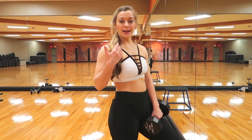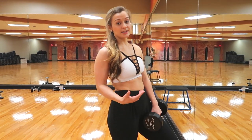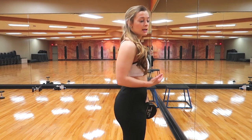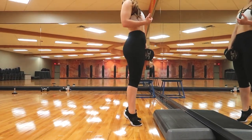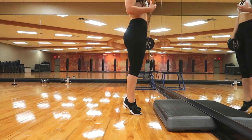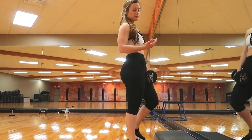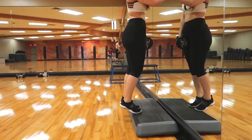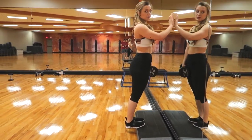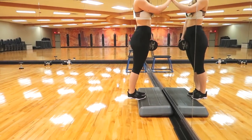Next we're doing calf raises — simple up and down movement. I personally get a better range of motion by standing on top of something so I can overextend at the bottom, but you don't have to do that. It just helps me because I have flexible calves.